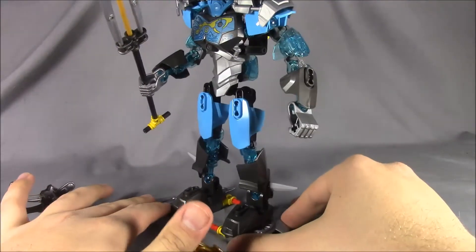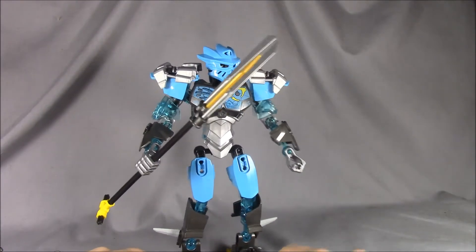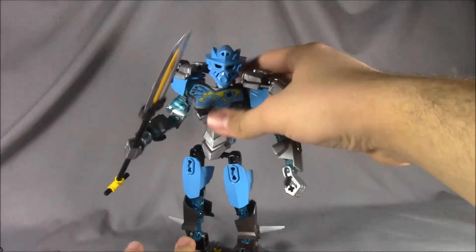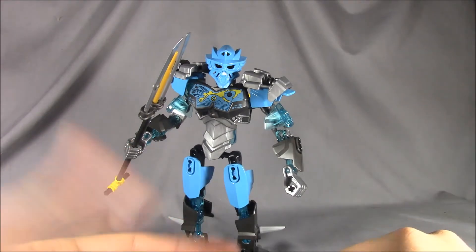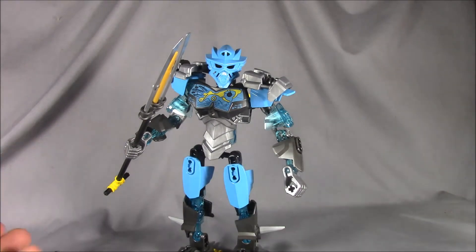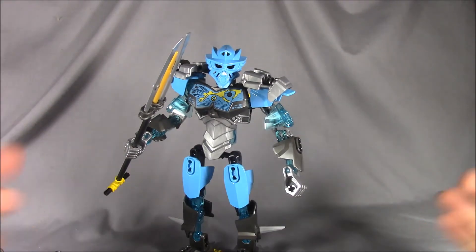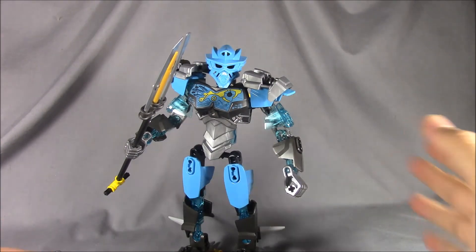Hope to see what you guys think of these videos so far. I'll probably do either Onua or Kohatu next, just depends on what I feel like doing. Hope you enjoyed this video — check out the other Bionicle figure videos, as well as some other reviews I've done, including Transformers and a couple Ninja Turtles figures. Check out my Facebook and Twitter in the description below, like this video, subscribe, comment, let me know. I'll see you guys on Friday — see ya!